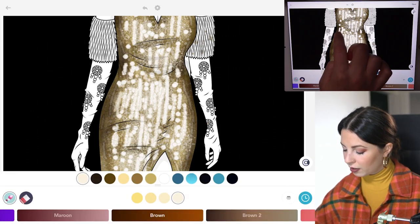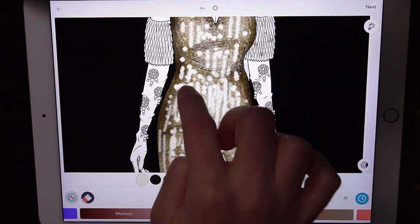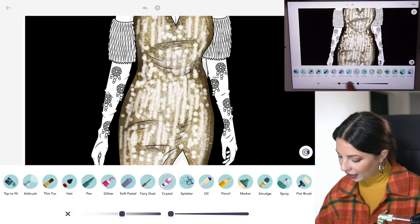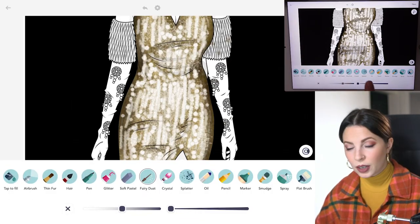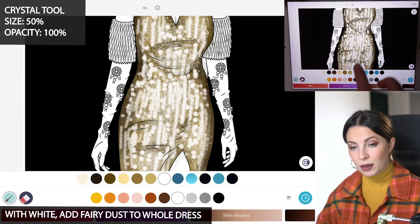With the fairy dust tool I'll do size 50 and opacity 100. Now using white I'm just going to add it to the dress.